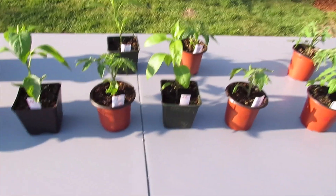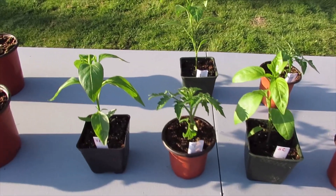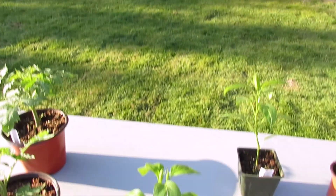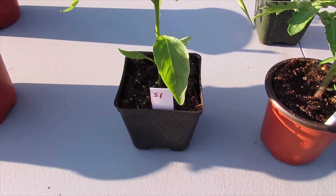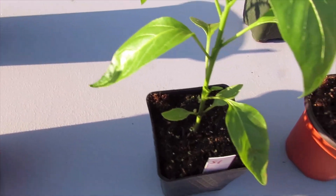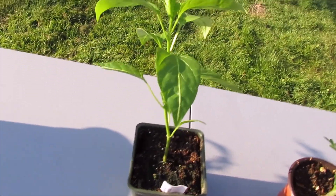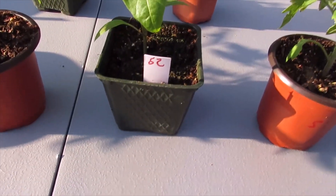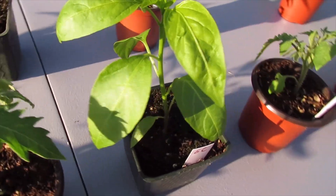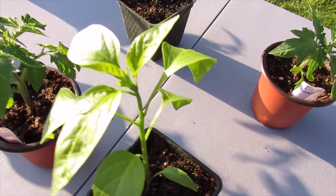For the greenhouse garden shed, we tested jalapeno peppers and question mark tomatoes. S1 is the greenhouse garden shed group. For S1 the jalapeno, it looks really good compared to the control. For S2, which got the full eight hours of really bright sun, it also looks really good with no yellowing.